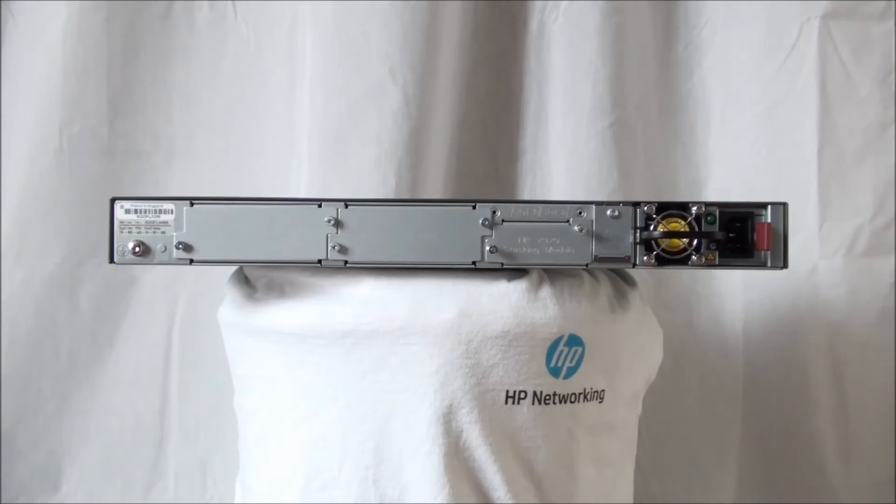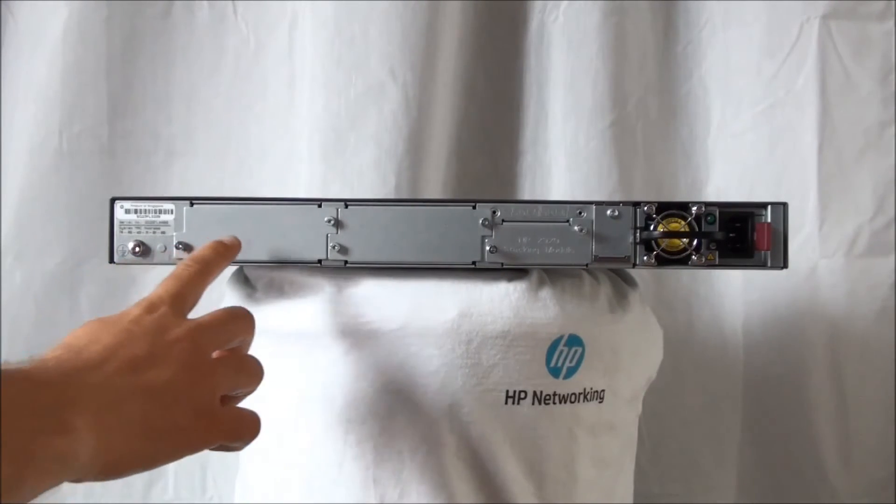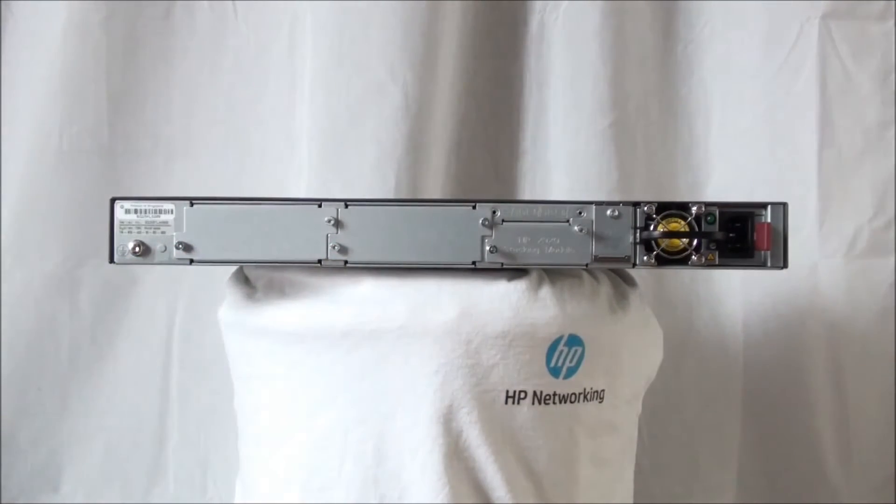On the back of the switch we can find the grounding lock, mounting hole, and two 10 Gigabit expansion module slots. These modules provide additional high-speed network connectivity.